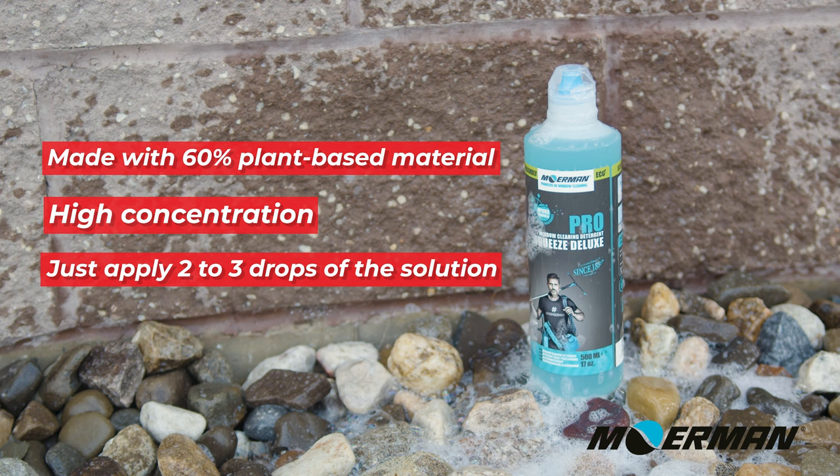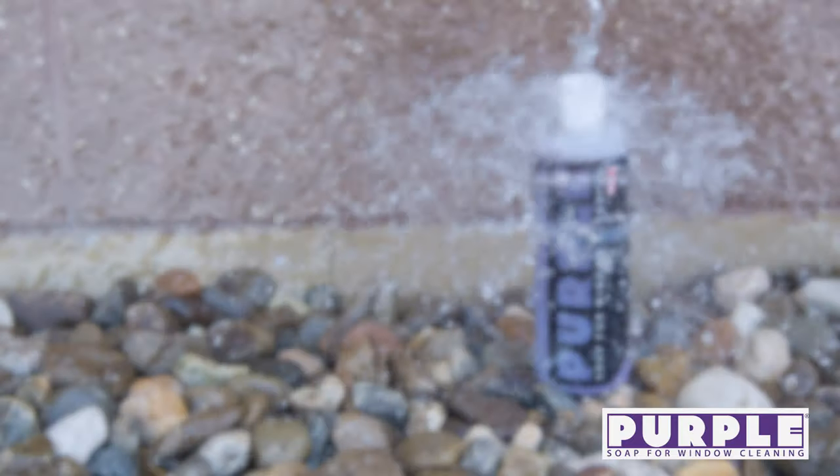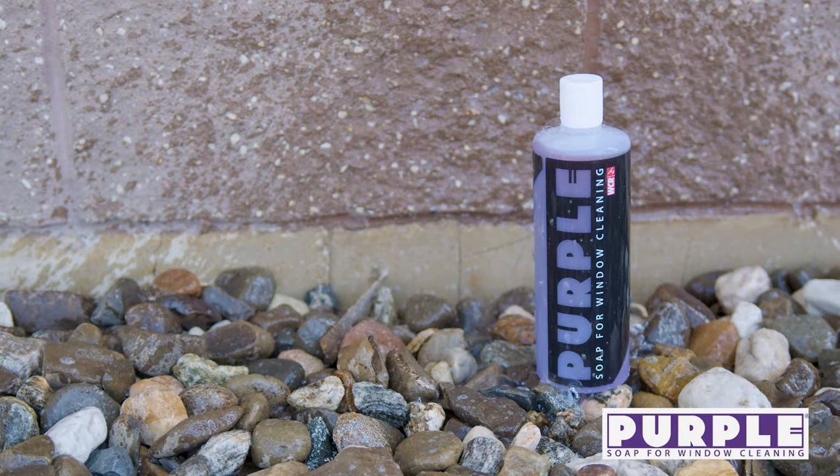It produces a generous amount of froth, perfect for high-level pole work with easy squeegee. Each application lasts for multiple windows. The no-drip cap ensures mess-free usage, and its pleasant scent is great for indoor use.